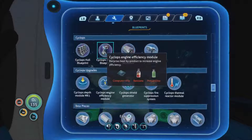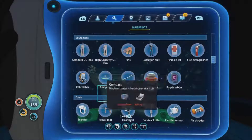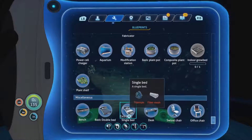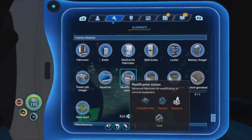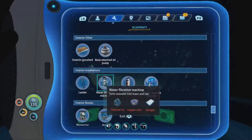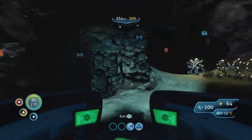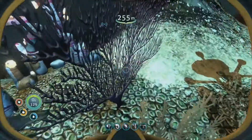Aerogel - but then there was also the water filtration thing which would be more important for us, and that also takes aerogel. Interior modules... interior rooms... water filtration machine: aerogel, titanium, copper. So this is a good place to search for the aerogel - it comes from these gel sacks.